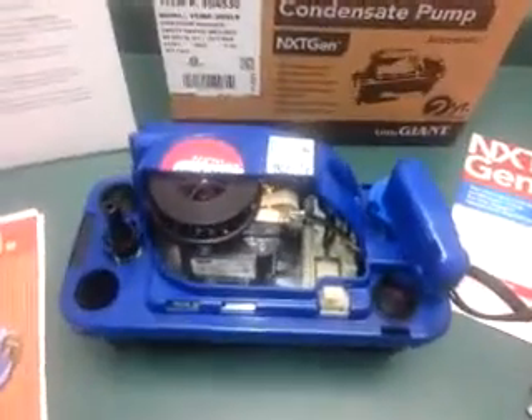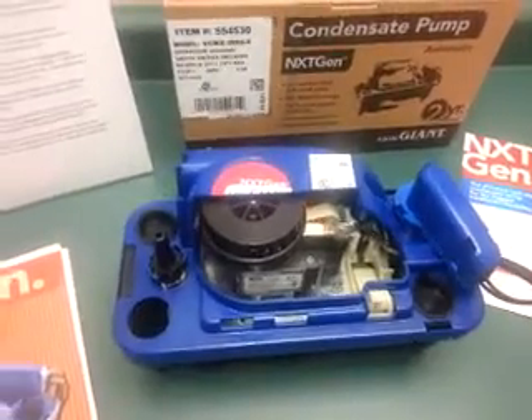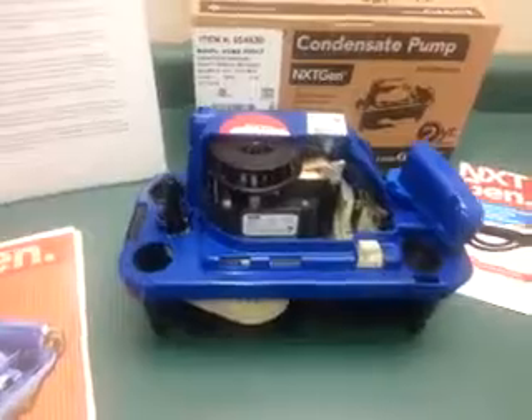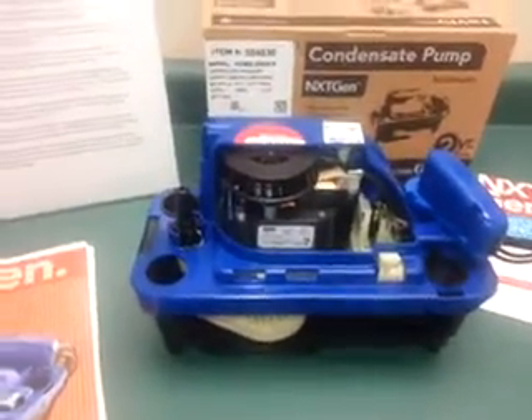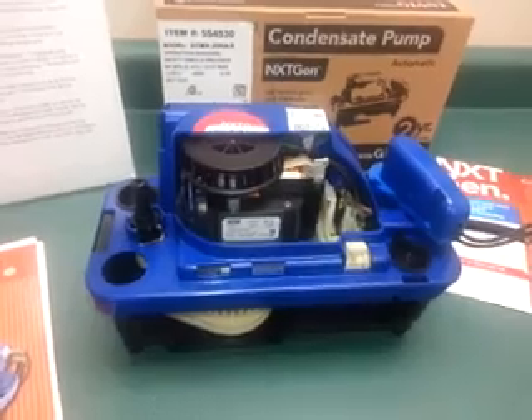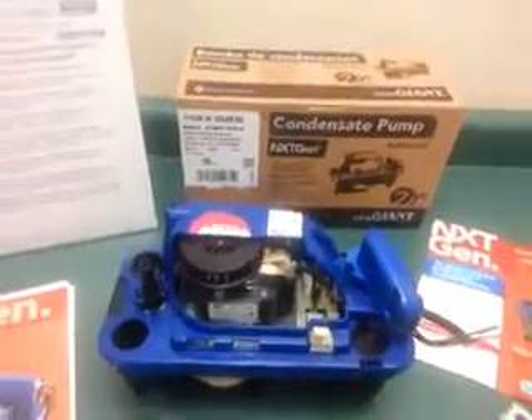This is a next-gen pump from Little Giant — model VC-MX-20 ULS. It has a two-year warranty. This pump was designed with the input of contractors. At Little Giant they did a survey of 100 contractors, took the top 10 suggestions, and built them into this pump.